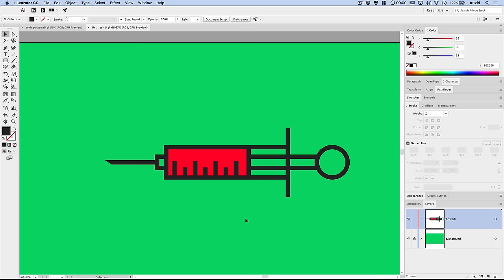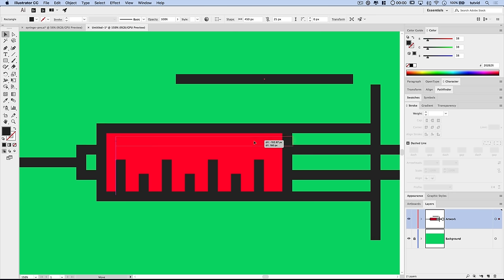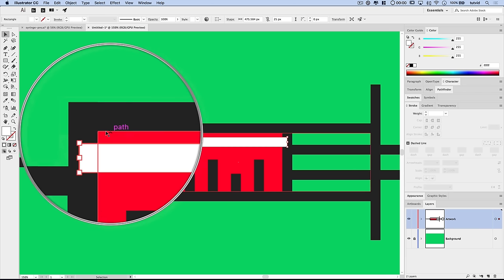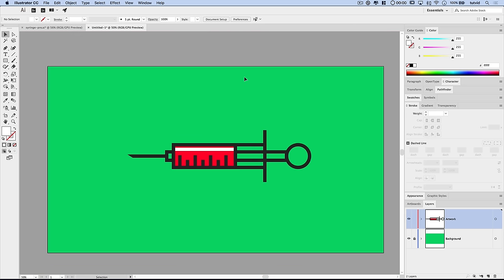Let's add a highlight across the top of the syringe. Grab the Rectangle tool and create a rectangle about 450 pixels wide by 25 pixels tall. Fill it with white. This should go beneath the stroke on the side, so use Command/Control + Left Bracket to nudge it behind our strokes but still above the red fill. Now we have a nice highlight going across the top of the syringe.